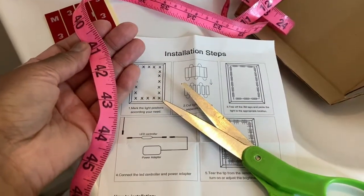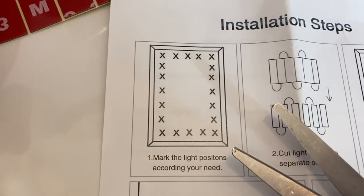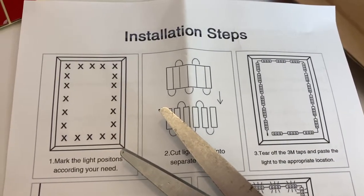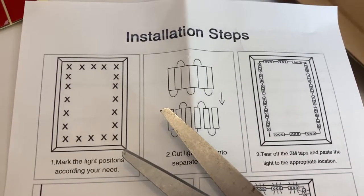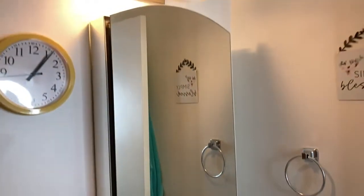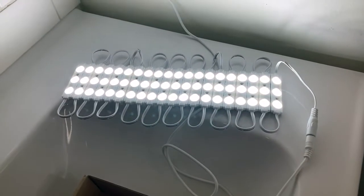I grabbed a measuring tape because I wanted to measure each light — that will help you when you're spacing out the lights around any surface. I grabbed scissors so I can cut the lights, and I put aside the extra adhesive tape the seller also included. I plugged them in to make sure all the lights work and that the dimmer works.